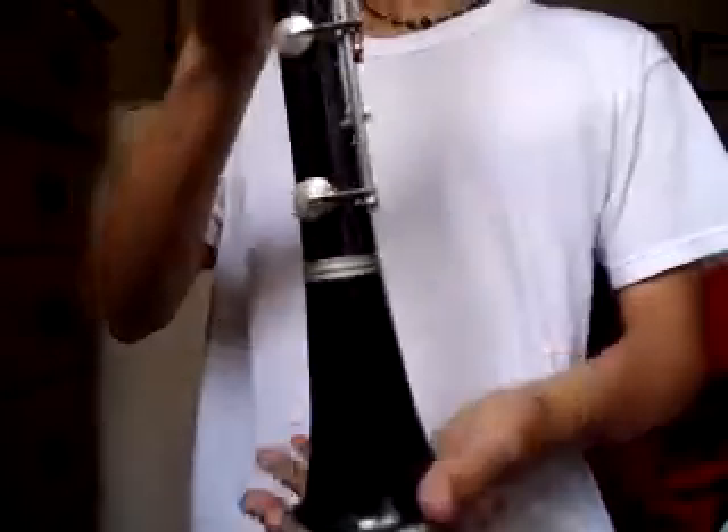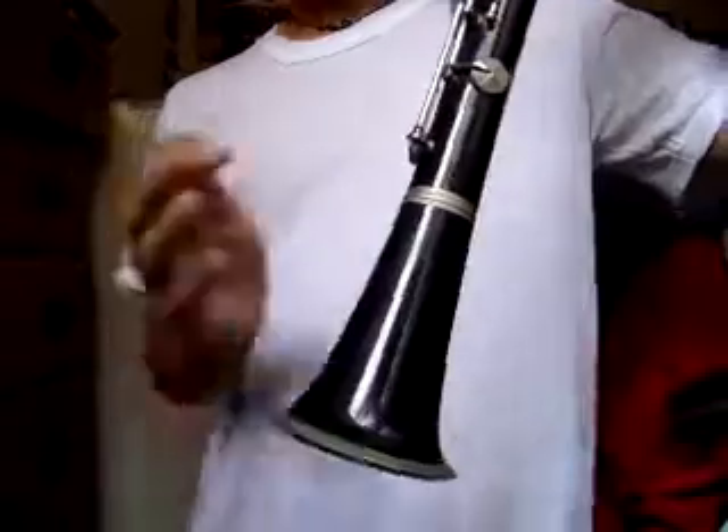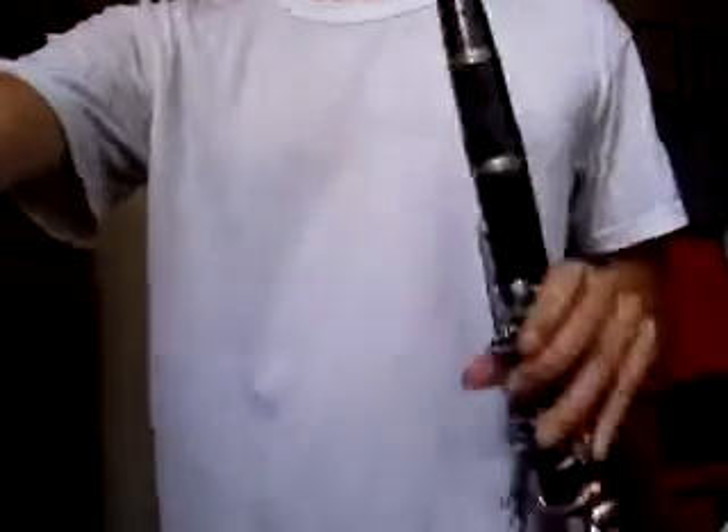So basically it comes with everything — bell, barrel — no mouthpiece, unless you buy it now, in which case you get a free mouthpiece. So please, please buy it now.